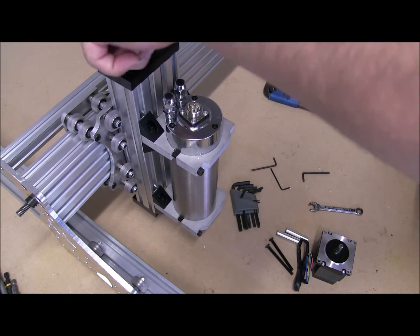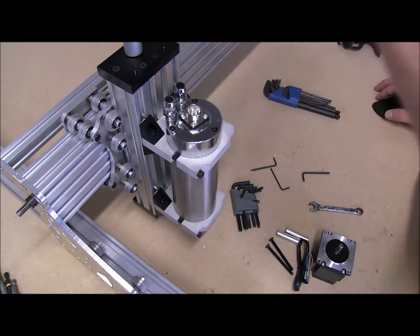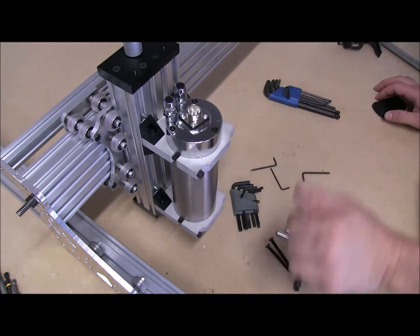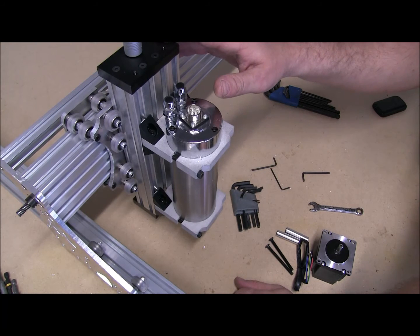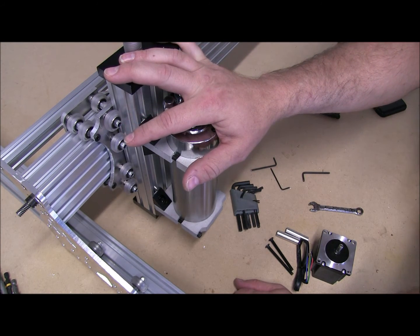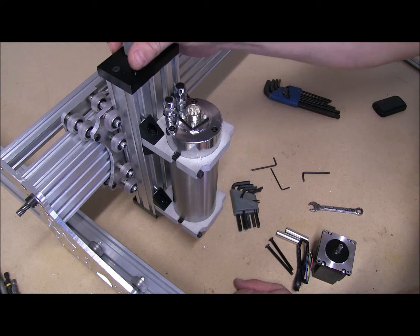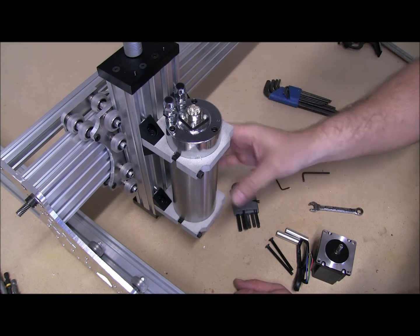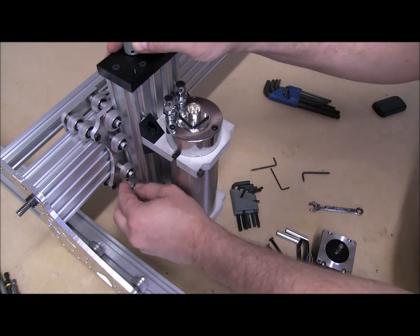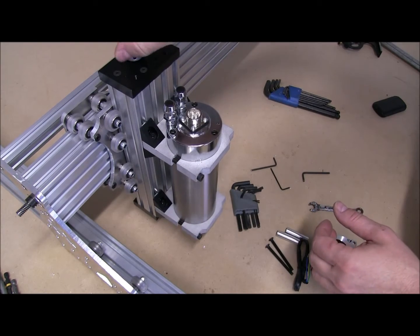It almost wants to — it will fall on its own, not all the way, but will fall on its own. You're going to find, when we get this built and up together, that this NEMA motor will have to stay on while you're machining, because if you turn it off it will fall. This thing's pretty darn heavy. We don't want a lot of friction in our wheels, so that's what that's all about.